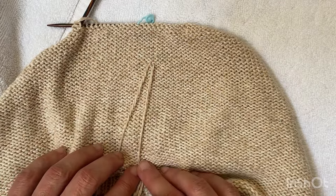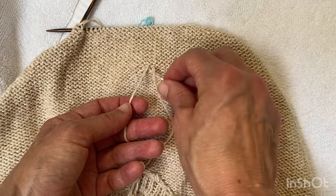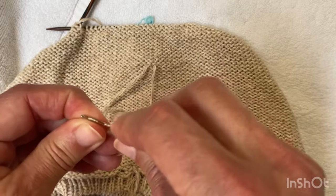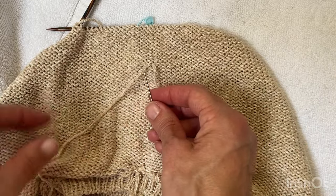I'll join it underneath the arms, and then I've got the location where one ball has finished and the other ball has started. I'll start by weaving in one tail and I'll follow the path of where the other yarn has come out.